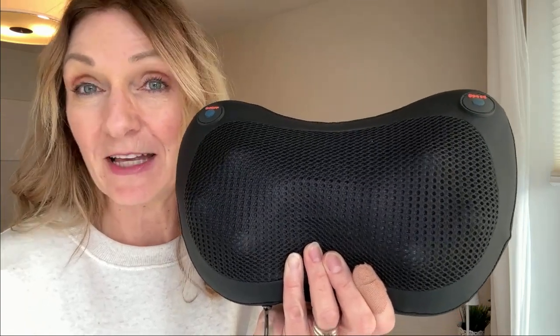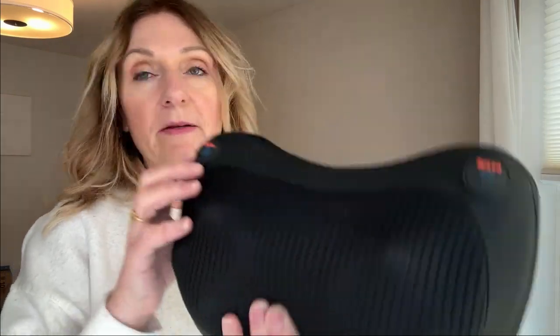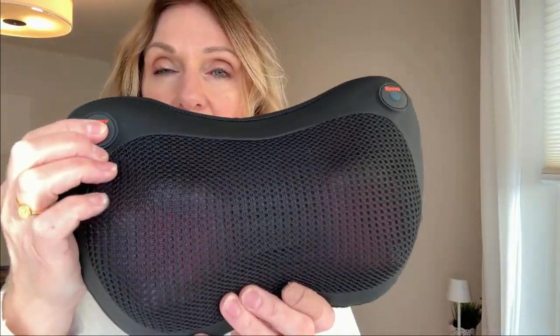I was sent this by the brand for an honest review, so let's go ahead and take a look at this neck massager. It's plugged in and ready to go. Here is the on/off switch, and you can see right away the things are turning. I'll open the case in a second so you can see inside.